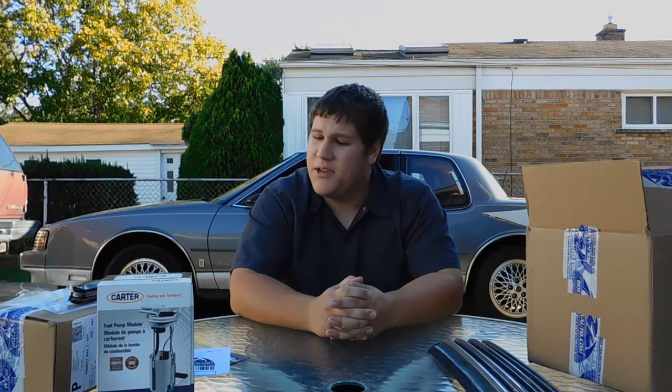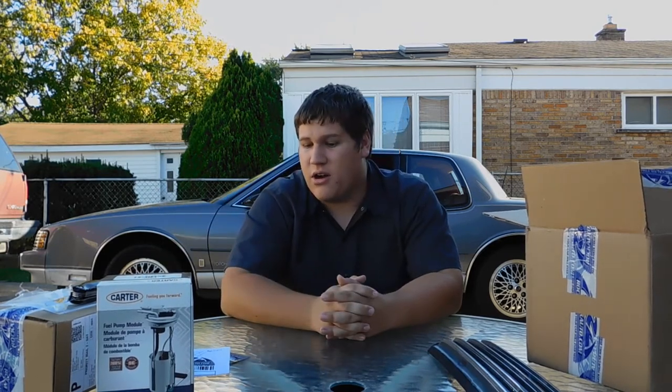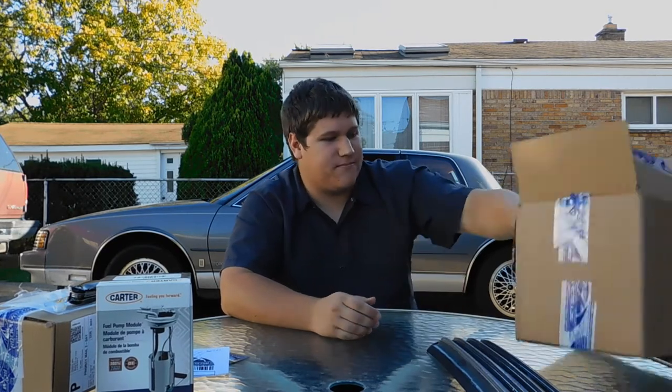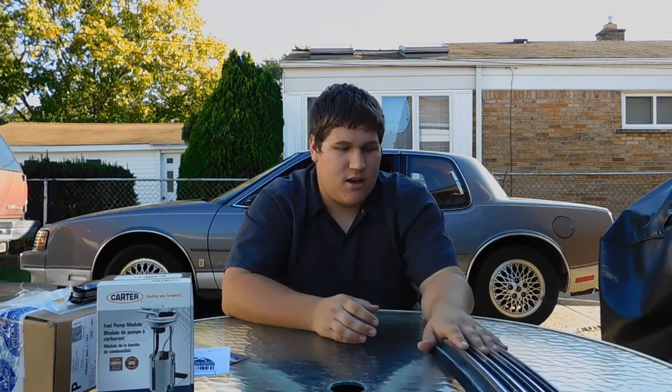And then of course with the fuel pump, a lot better PSI — pressure, whatever you want to call it. So I'll just try fitting this up and showing you guys what it looks like on the car. There's one more thing I wanted to show off in this video, so stay tuned for that.